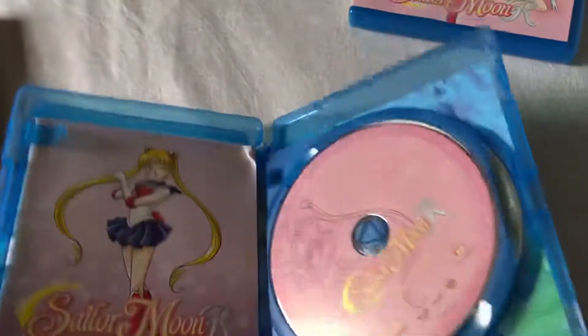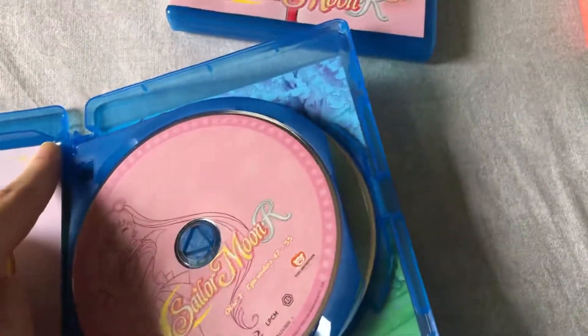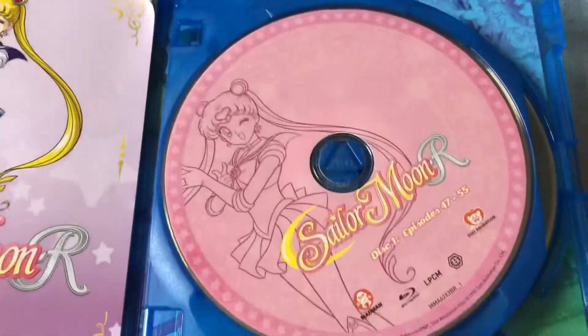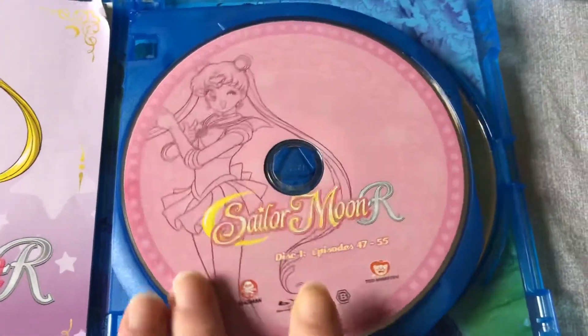It appears to be part two that we're going to be looking at. This one actually has a booklet inside, interesting. And this is actually part one, not part two — okay. So we looked at first part two.